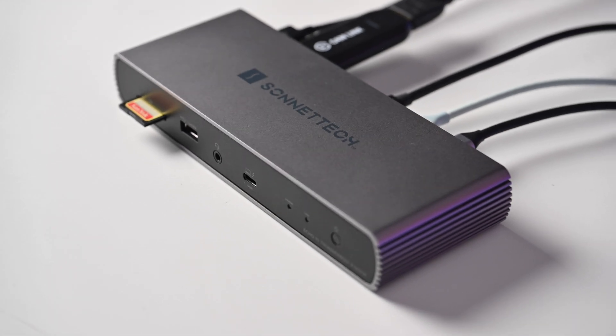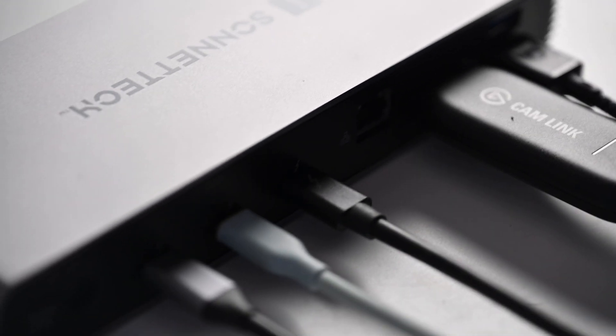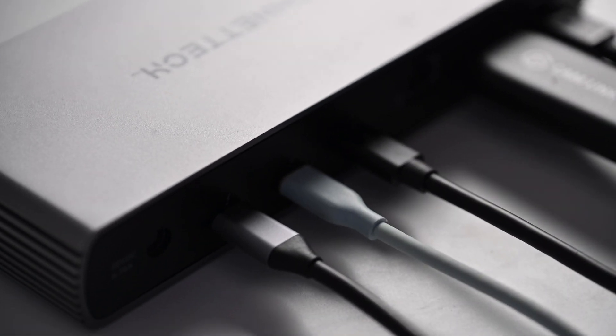Stay tuned with me as I show you all the specs of this, how it works, how I can use it with my iPad, and a possible better upgrade option towards the end of the video. So let's go ahead and jump into this.